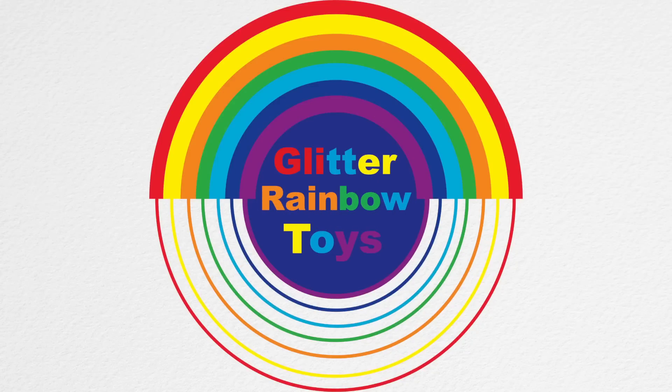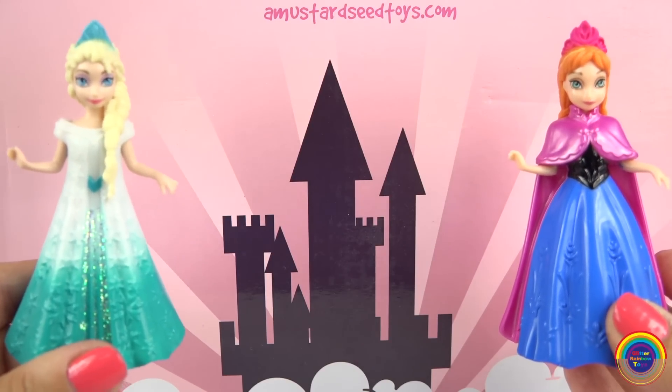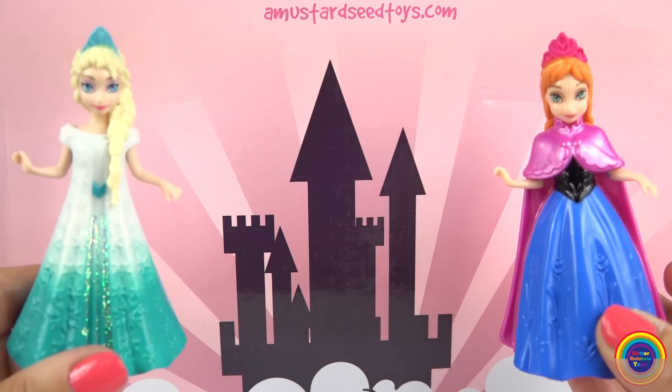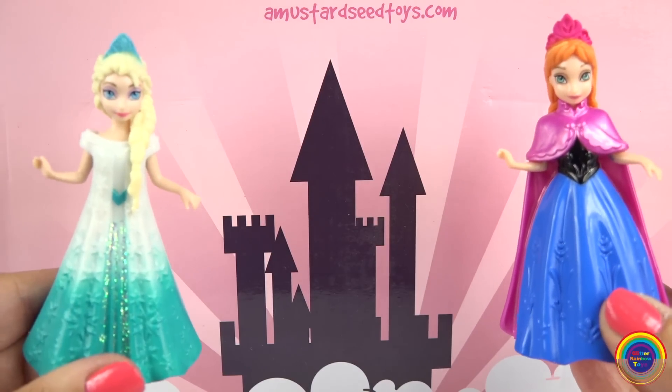Hi guys, welcome to Glitter Rainbow Toys. We wanted to help with something. We went shopping and we bought this really cool castle. It's a mag builder princess castle. Can you build it for us?